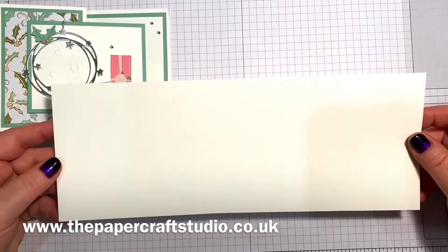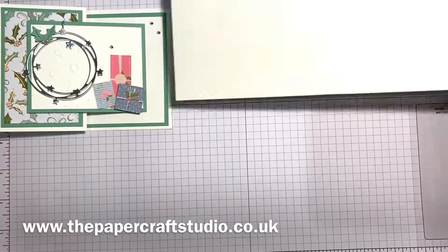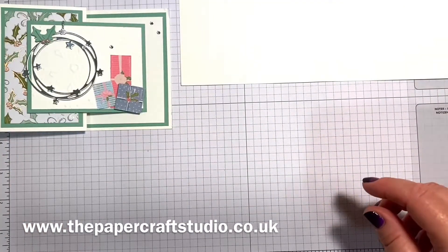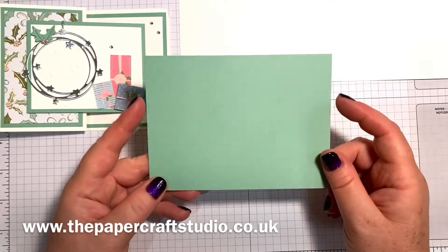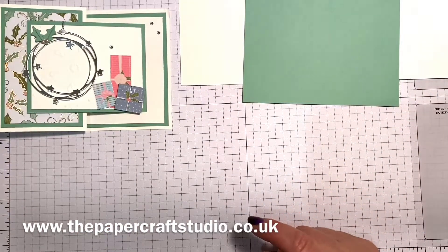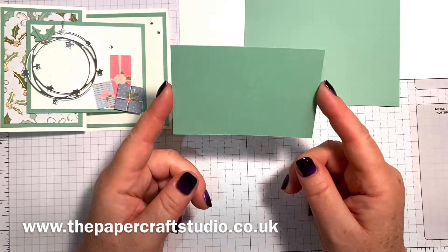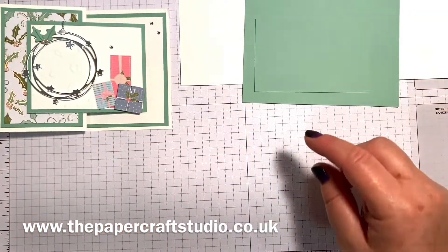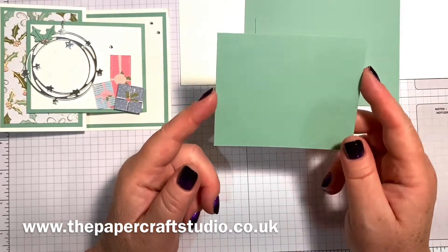You need a piece of thick basic white cardstock and this measures 11 inches by four and one eighths. You need several pieces of mint macaron for the layers. This one measures five and a quarter inches by three and seven eighths. This one measures three and seven eighths by two and a half, and the last one measures three and three quarters by three inches.